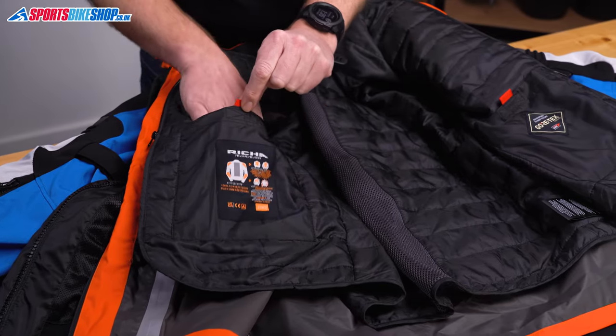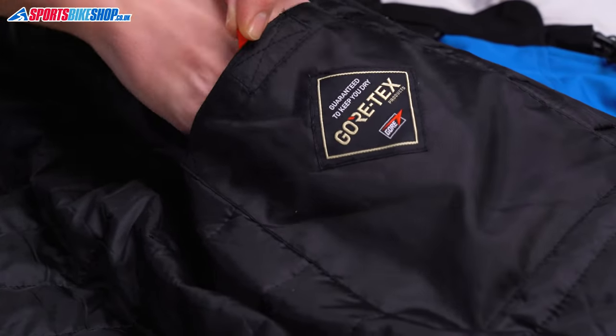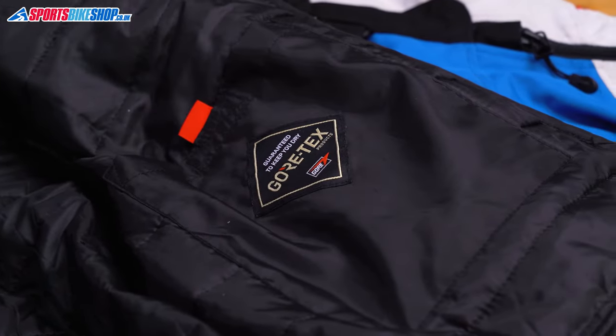Three of the internal pockets are waterproof — that's the Napoleon pocket and the pair of pockets in the thermal liner, assuming that you've got that attached inside the waterproof layer.